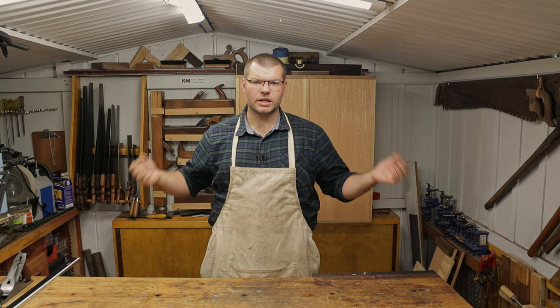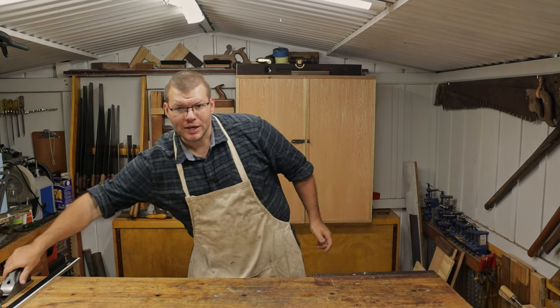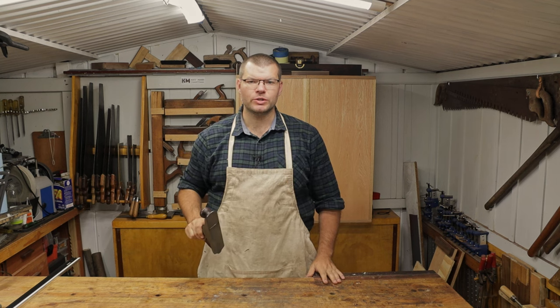Hello and welcome to the Shed. In today's video I'm going to show you how to flatten the sole of a hand plane. Hope you enjoy.